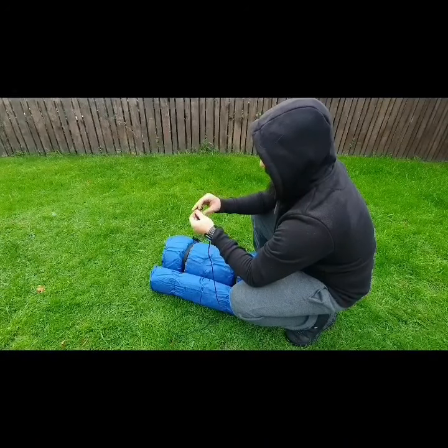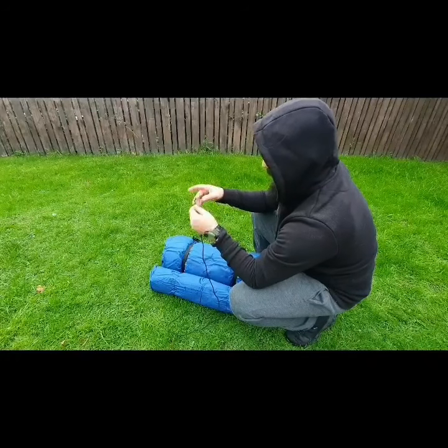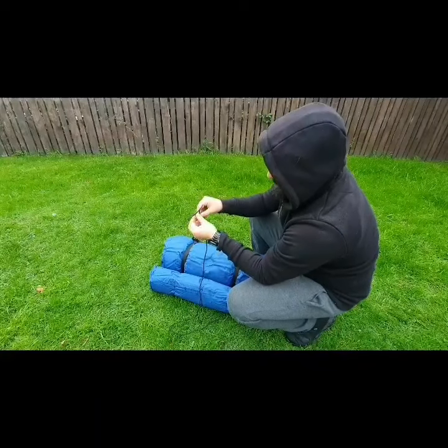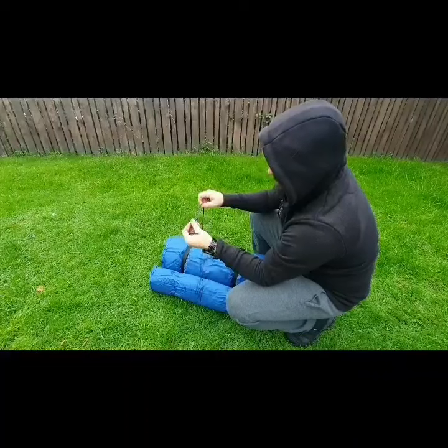So to begin with, just take your working end and make a simple underhand knot — just like that, beautiful. Now the end that you've just made the underhand knot with is still your working end. So take your working end and make another underhand knot, but don't tighten it all the way.